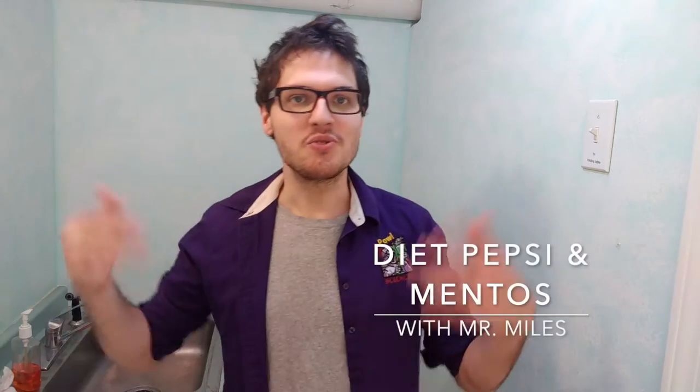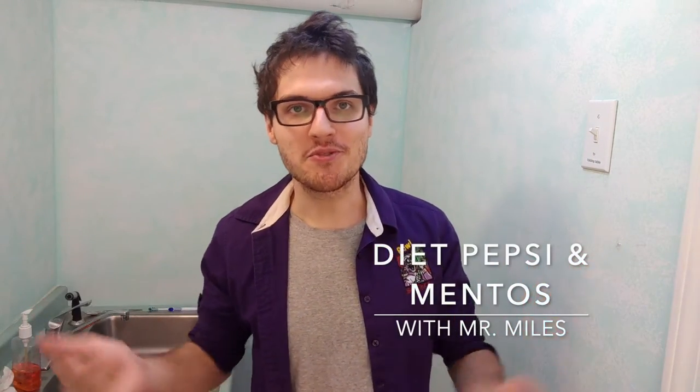Hello everybody! Welcome back to PowScience experiments. My name is Mr. Miles. I will once again be your PowScience scientist for the next five or so minutes. Today we are going to start off here in the basement, but in a little while we are actually going to take a trip outside to scenic Mr. Miles's backyard.